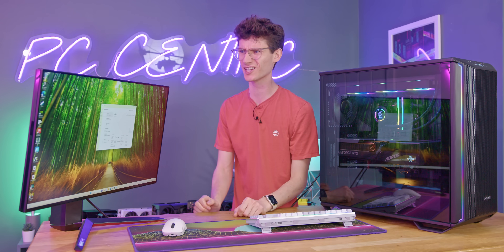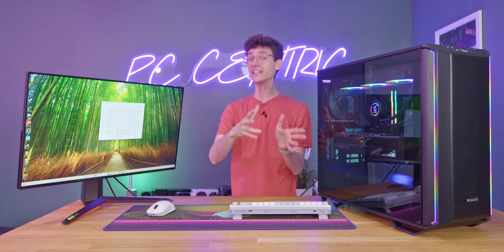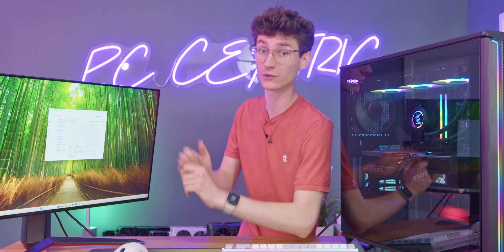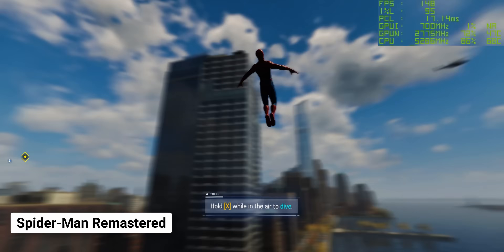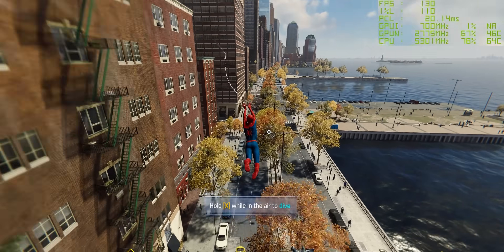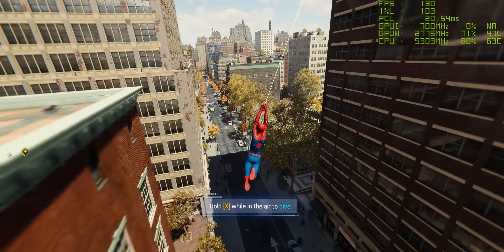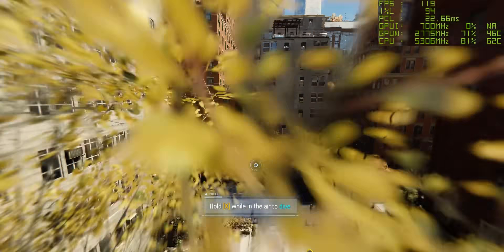I know you might be watching this thinking that's not real world — why would you do that? But we want to compare those two efficiency cores to a true eight-core performance configuration and see if we get any differences, because any variation would be caused by those efficiency cores. To properly kick off our testing, we're going to start with Spider-Man Remastered, because this is such a heavy game on the CPU, and when we tested this in our CPU cores video we actually saw quite a big difference for both speed and core count.